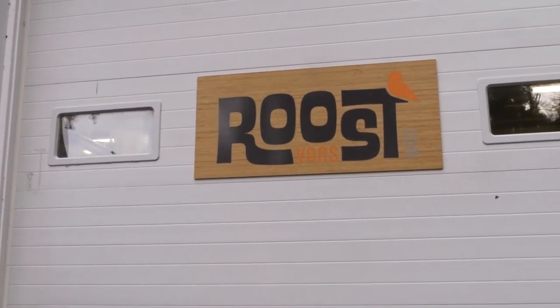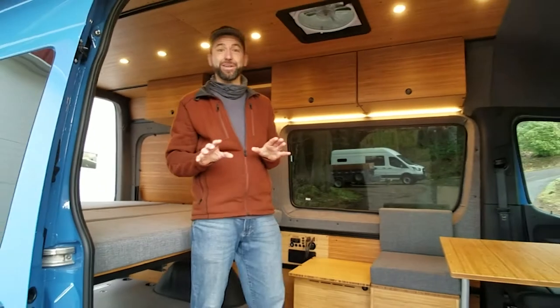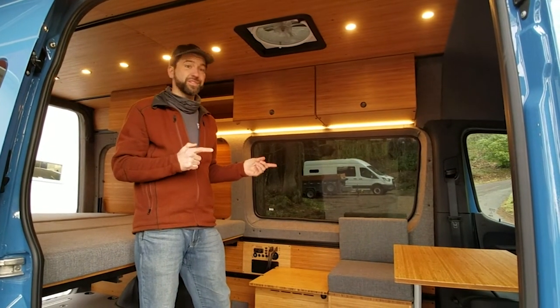Hi guys, welcome to Roost Vans in Portland, Oregon. It's not raining today, so it's a perfect opportunity to go over our latest build, the HITS van.